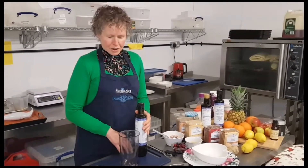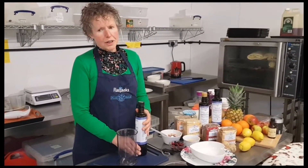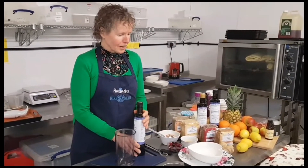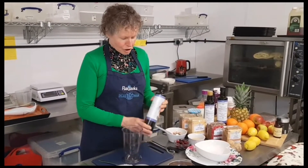I'm going to show you today how to make the Budwig diet so it really works, and also so that it tastes nice, which is really important because it's something you have to eat day in and day out. But we can do it with lots of variation and you'll enjoy it. So the cornerstone of the Budwig diet...